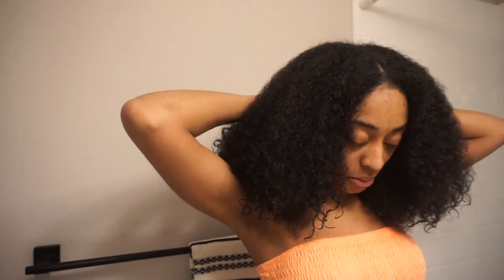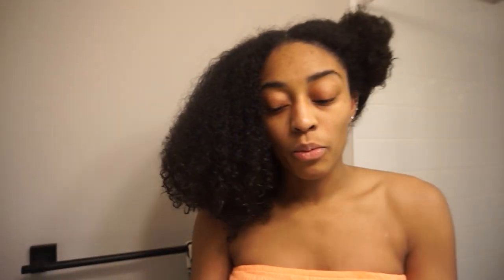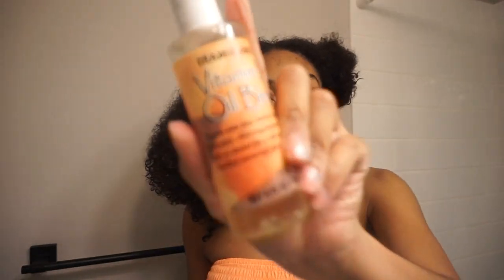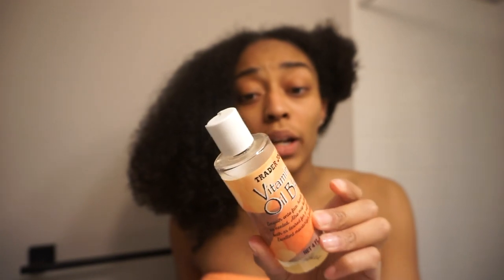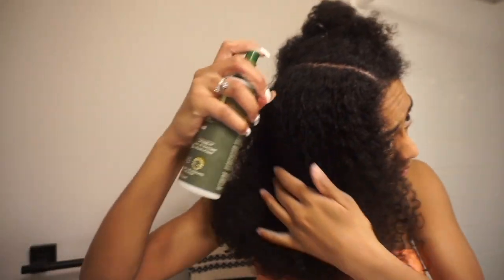Now for the fun part. We are going to add back in some moisture and seal it in with some oil. We're going to be using Palmer's leave-in conditioner, then I'm going to top it off with some black castor oil — just a little bit — and also some vitamin E oil, which is just from Trader Joe's. The only active ingredients are soybean oil, vitamin E, and coconut oil, so it's kind of a mixture. If you happen to get vitamin E oil from Trader Joe's and you're just looking for vitamin E, make sure you read the label. Let's go in with our leave-in.